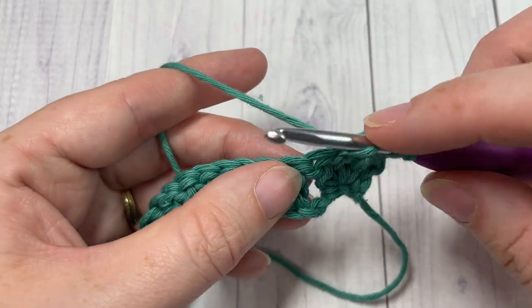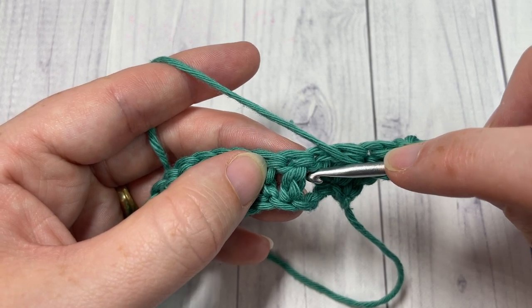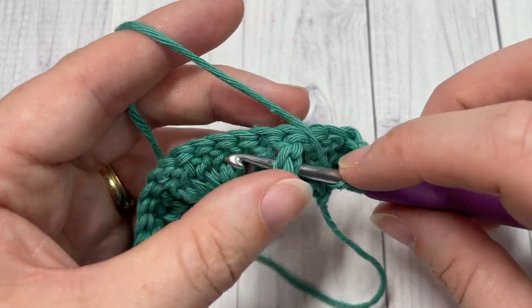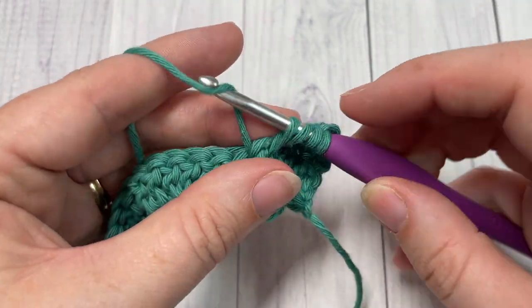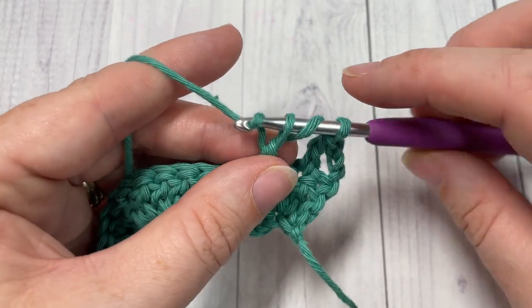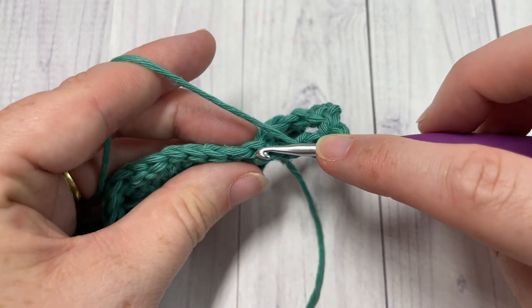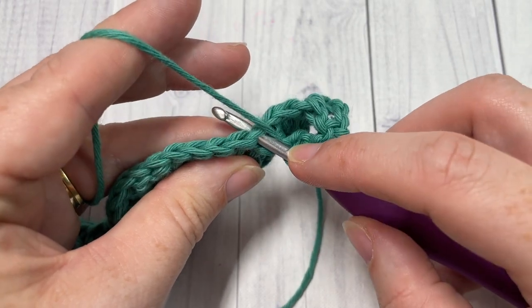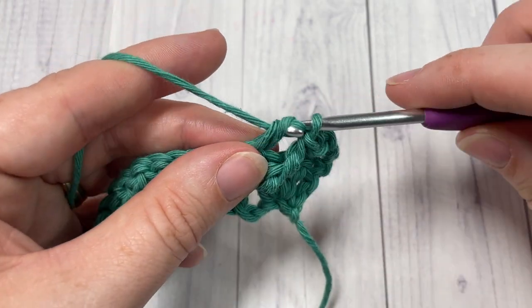To work the front post triple: yarn over twice, bring your hook in front of your work, insert it around the post from front through to back and out through the front again. Yarn over and draw up a loop, then yarn over and pull through two loops — three times. In the same stitch, work two double crochet stitches into the top of that stitch.